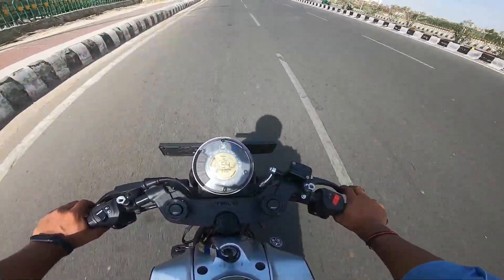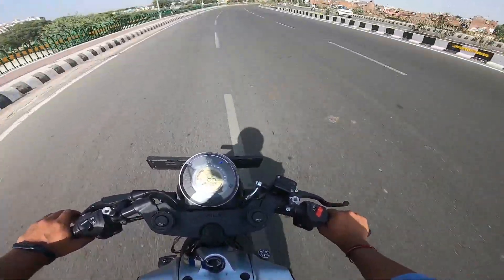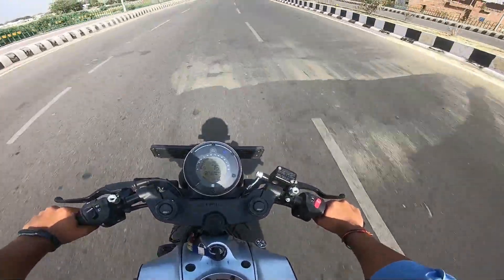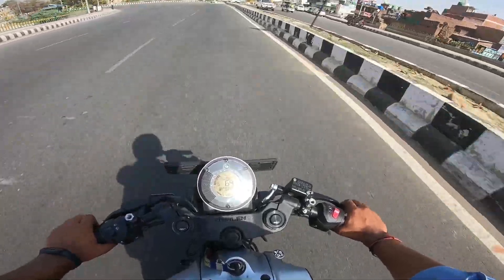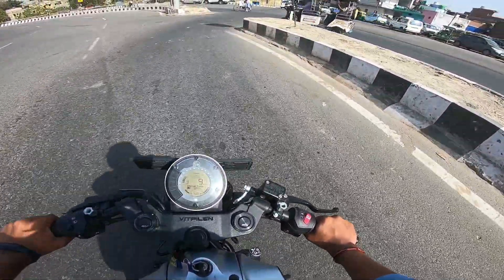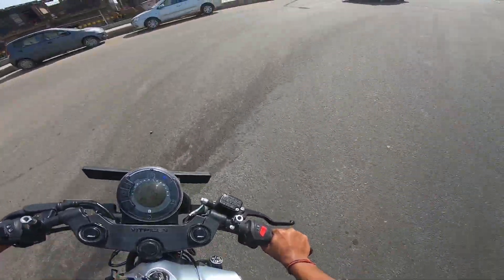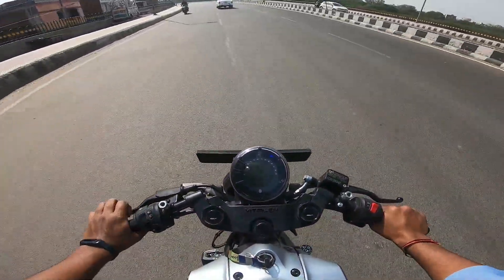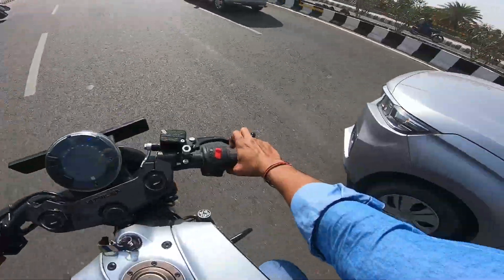Now let's talk about brakes. Let's check the brakes — we are now in super moto mode. We test the brakes at a little speed, like 75 km/h. So guys, braking is a good offering, and the bike is literally so lightweight. The vibrations are so smooth.